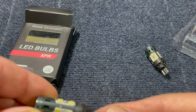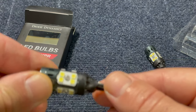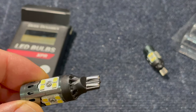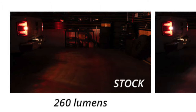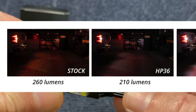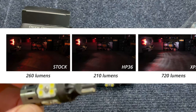From the initial impression they are very well built. You can see the Diode Dynamics stamp on them, and they have 16 high-power LED lights arranged across four sides. My first impression is very positive as far as quality and build. The difference between these and the OEM one is pretty striking — the stock one provides 260 lumens, but these are 720 lumens.